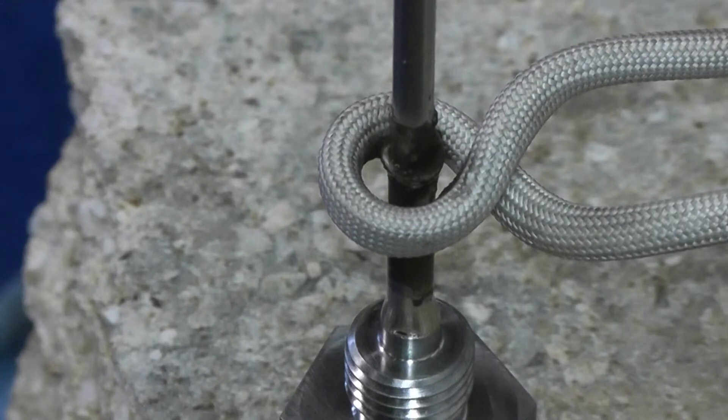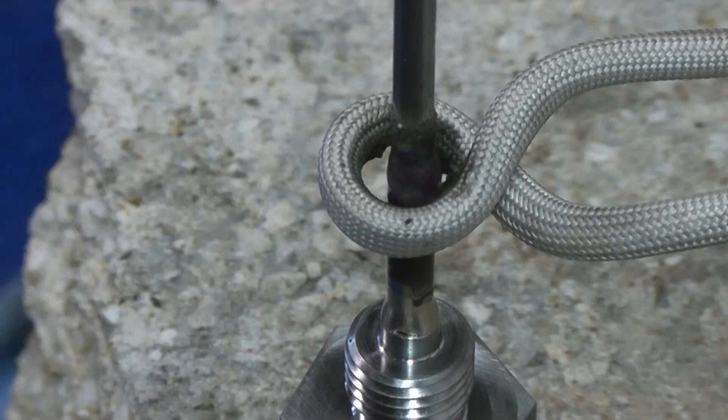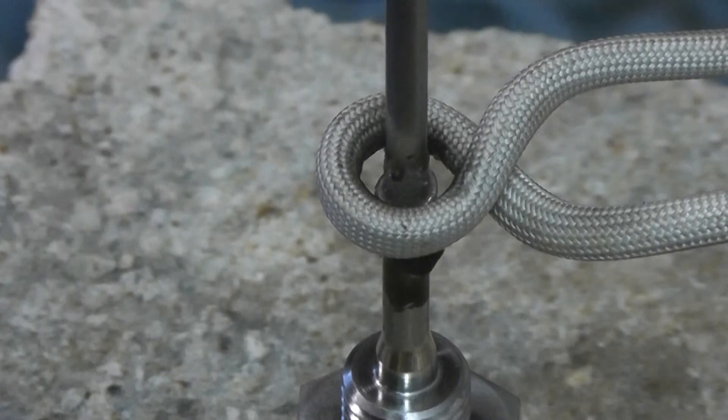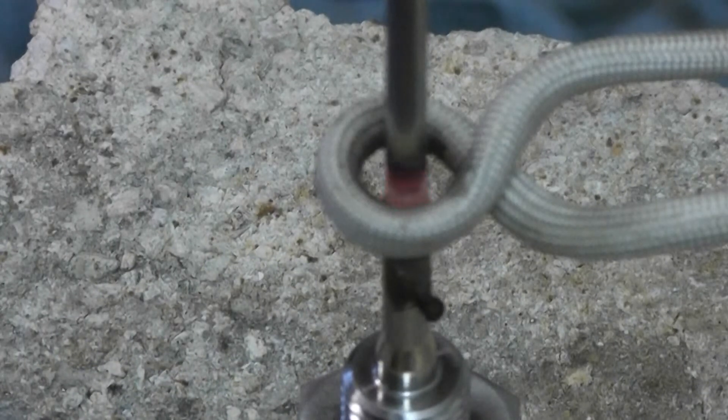This is the upper tube with the same component. We're going to use the same power. Power is on now. The part is brazed. Now brazing the upper tube — power is on, and the tube is brazed.